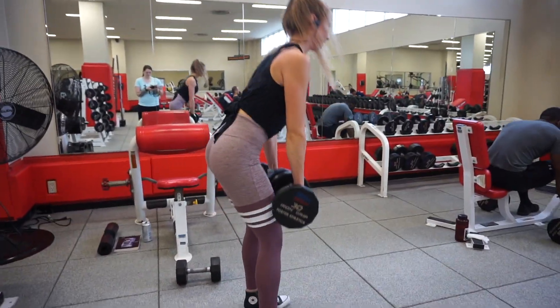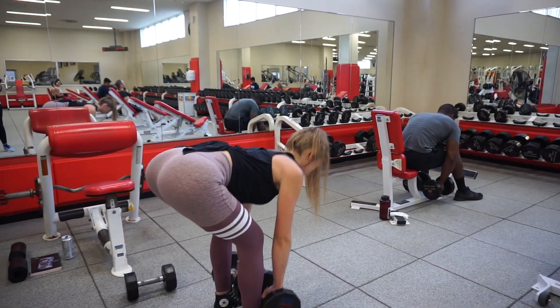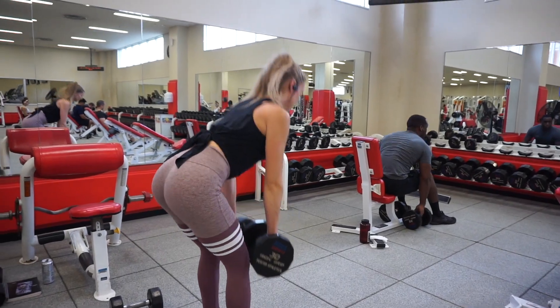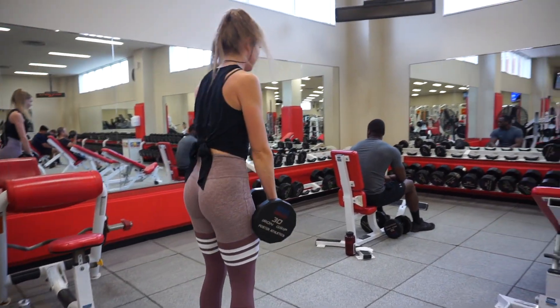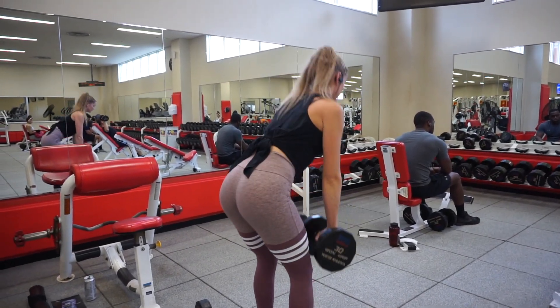To begin the workout I started with Romanian deadlifts. I grabbed 30 pound dumbbells and did 10 reps. Make sure when you're bending over that you're hinging at your hips and keep your back super flat.